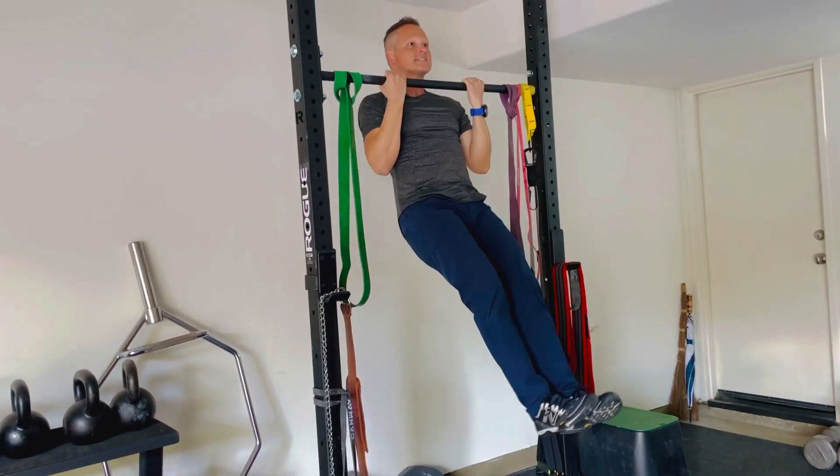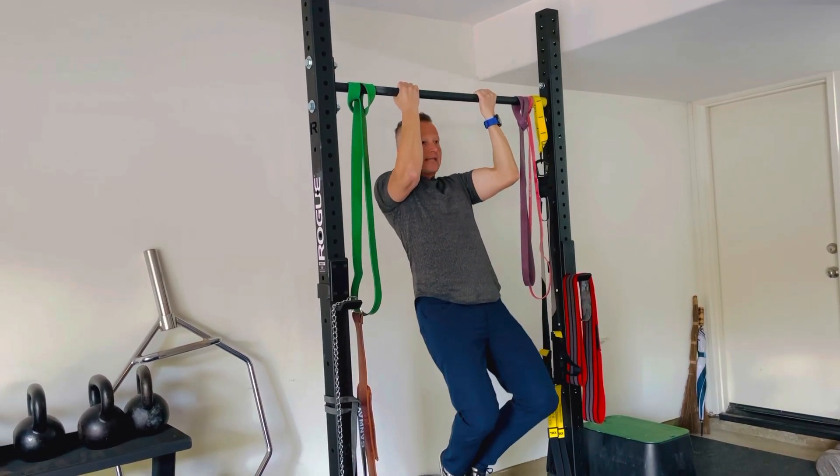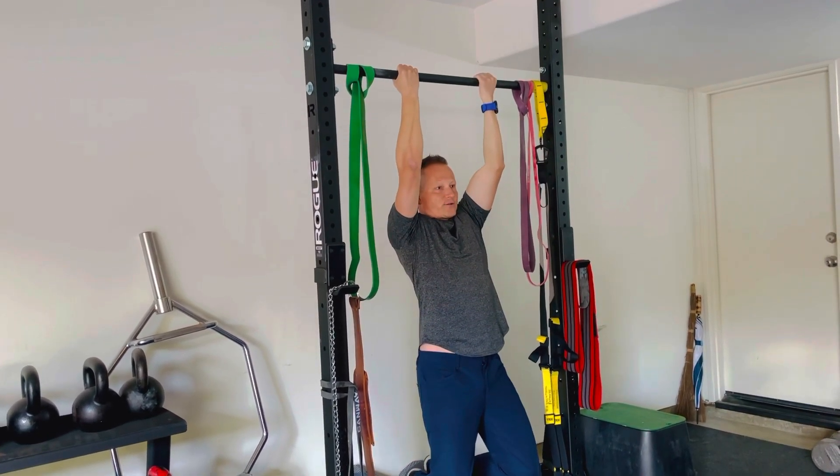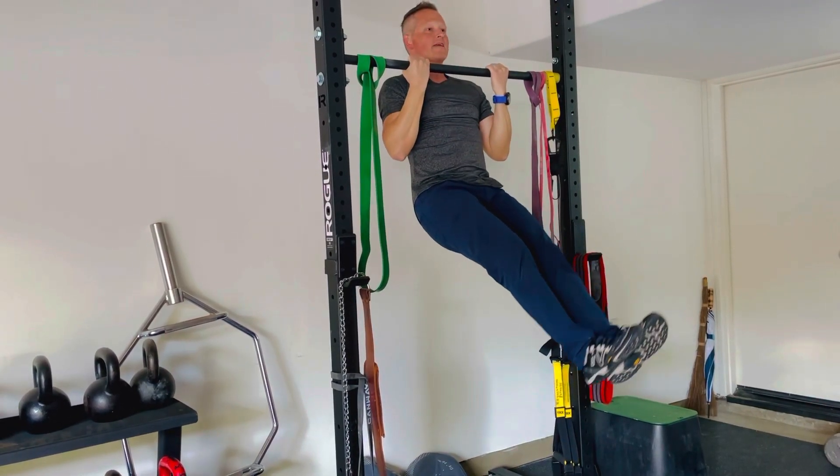And then my goal, once I tighten up, is to get my neck or my chin over the bar, then down controlled. You don't need to dislocate your shoulders, but go fairly straight and then drive up.